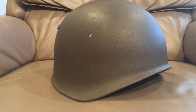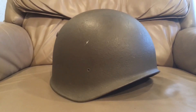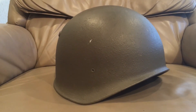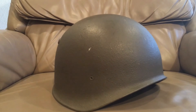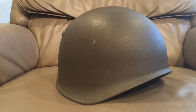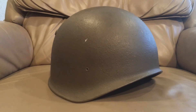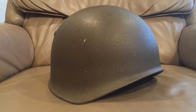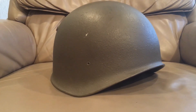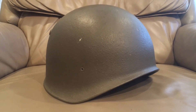Please like this video and subscribe, tell your friends, and spread the word about the channel. I'd love a shout-out if you have a channel — just drop me a comment. If you have any helmets you need help identifying, or just want to share your helmet collection, send me some pictures. Till then, I'll see you in the next video. Bye!